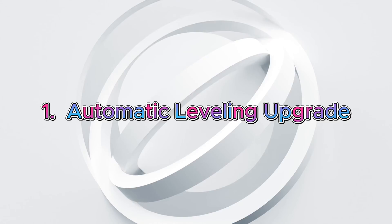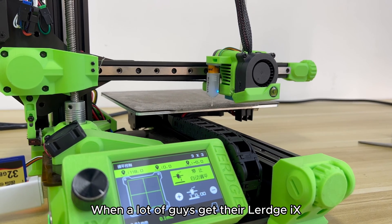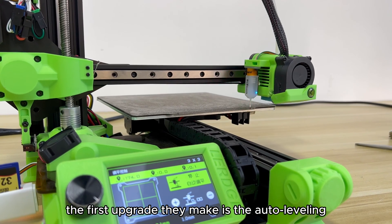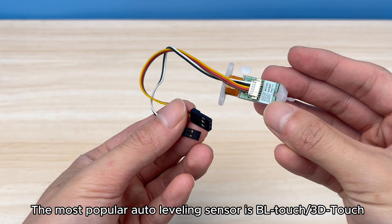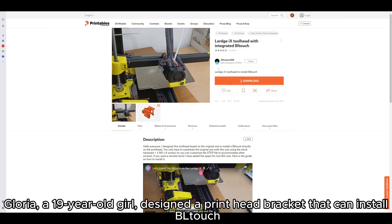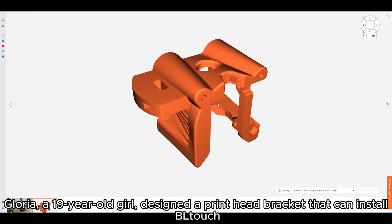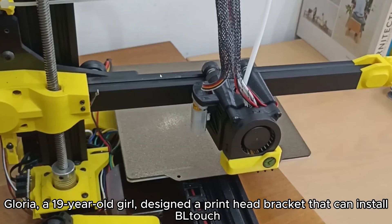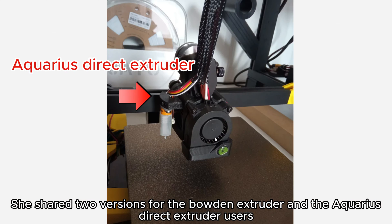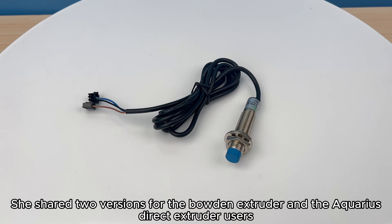Upgrade 1: Automatic Leveling. When a lot of guys get their LURGE-IX, the first upgrade they make is the auto-leveling. The most popular auto-leveling sensor is the BLTouch. Gloria, a 19-year-old girl, designed a print head bracket that can install BLTouch. She shared two versions for the Bowden Extruder and the Aquarius Direct Extruder users.